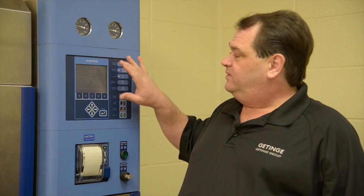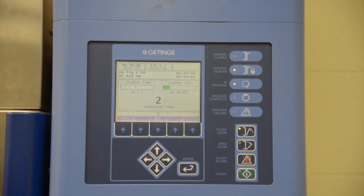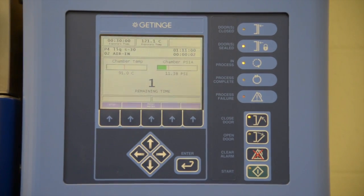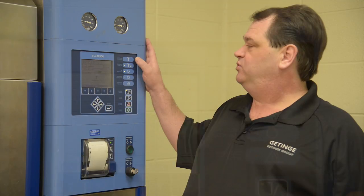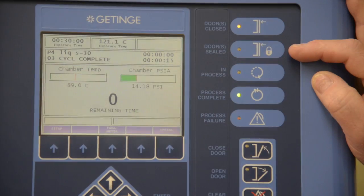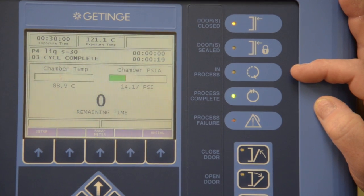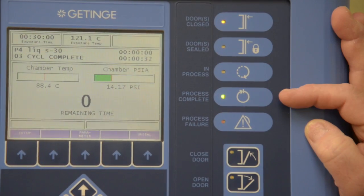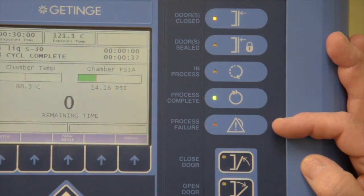We also have the display panel which gives us information on the machine as it's running. We also have the indicator lights which show us if the door is closed, if the door is sealed, if the sterilizer is in process, if the process is complete, or if the process failed, either due to an alarm or a manual abort.